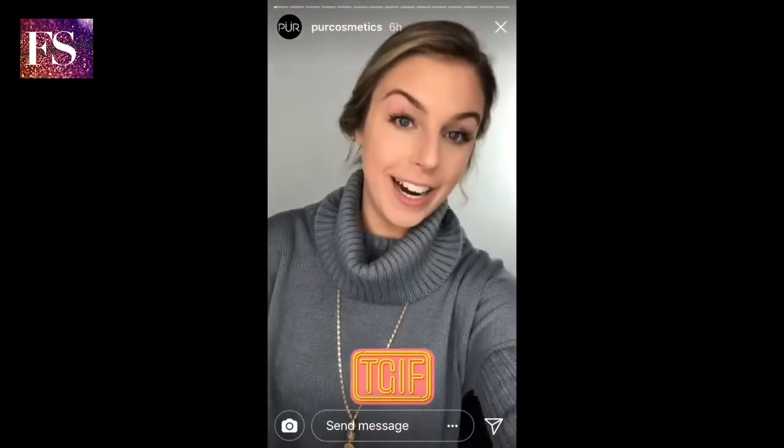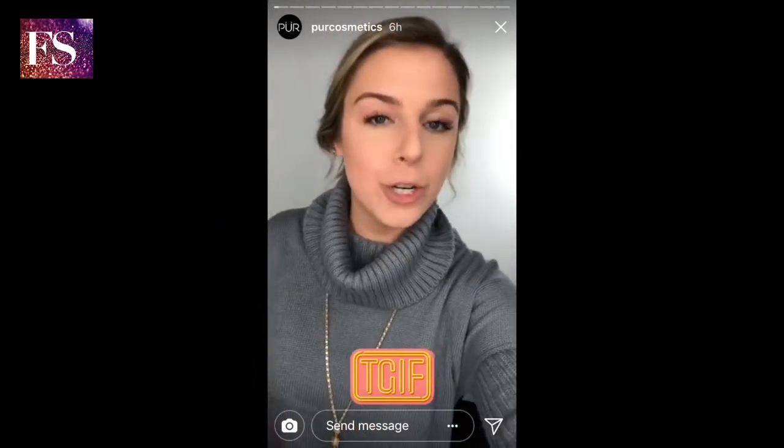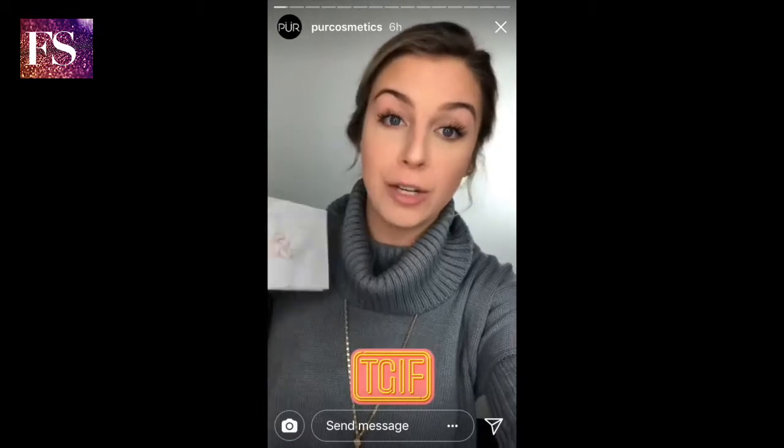Hello beauties, happy Friday! It is Bailey here and today I'm coming at you with a brand new and quick tutorial from the Soiree Diaries palette. This is such a beloved and easy palette for every day, so stay tuned to see what I do.